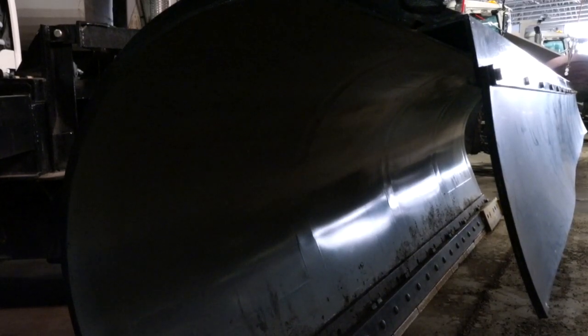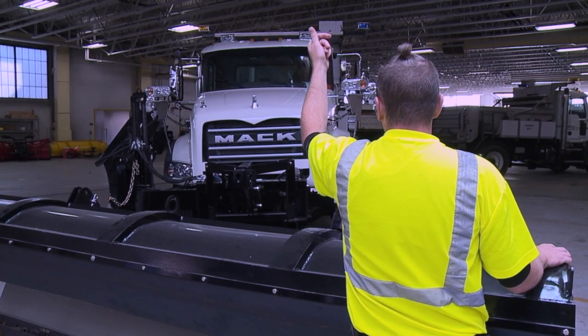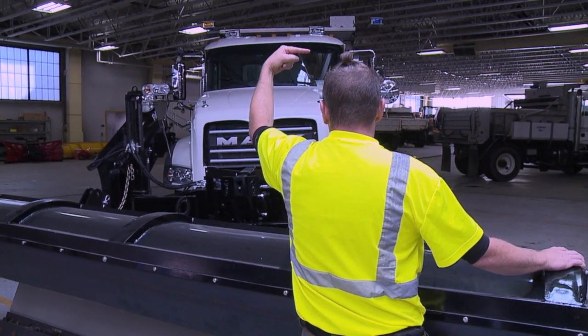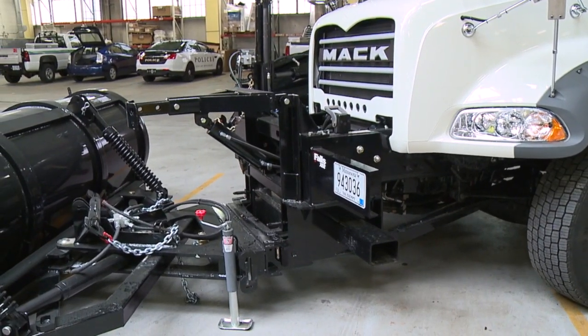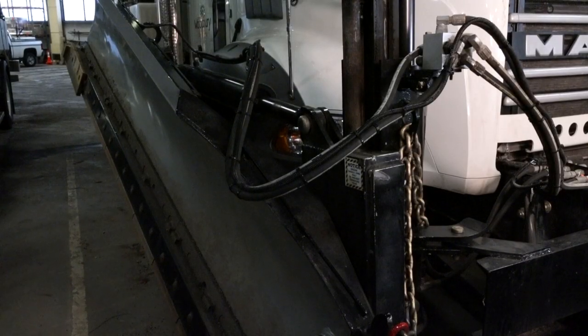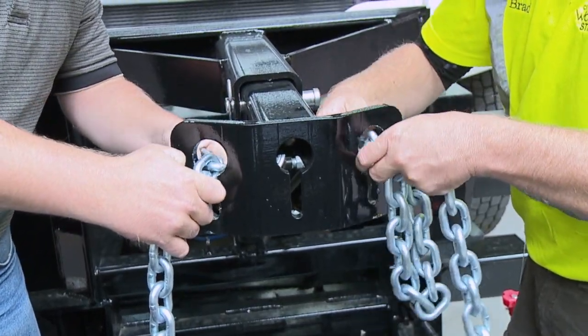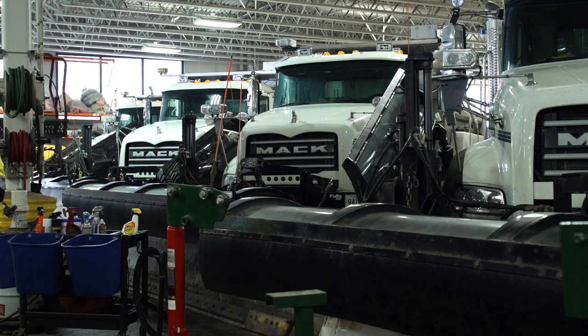They have falls plow and wing assemblies on them. The front plow is put on by pulling into the front plow, and then it's connected by two dogs that mount the front plow to the truck. The wing is bolted on in the beginning of the season. The wing will stay attached through the full season, where the plow, if we need to, can be taken off.